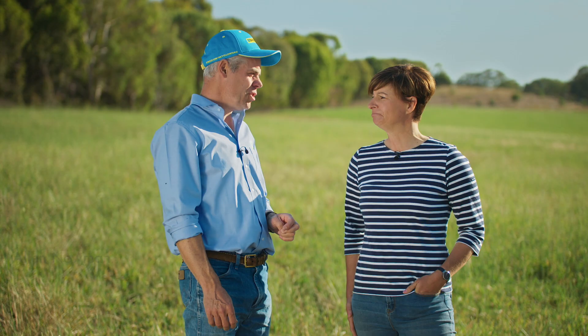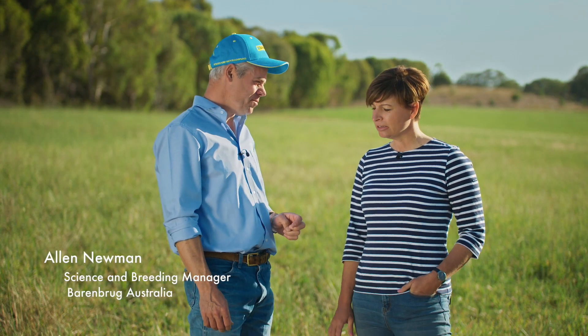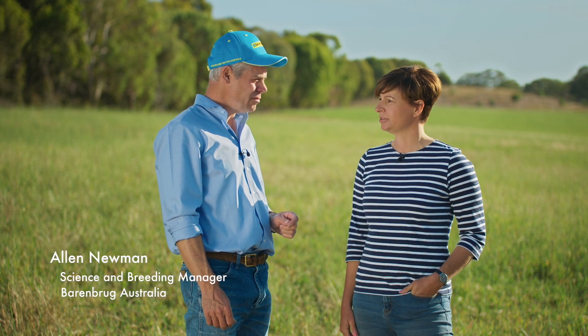Morning Alan, thank you for coming out to the farm. Morning Vicki, it's good to see you. Alan, I'd really like some advice about establishing Phalaris.